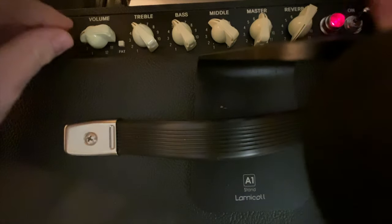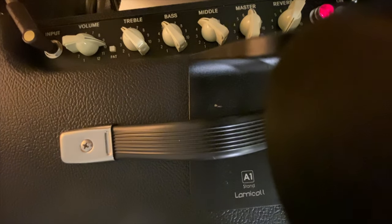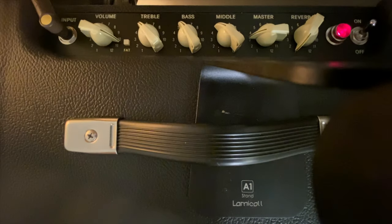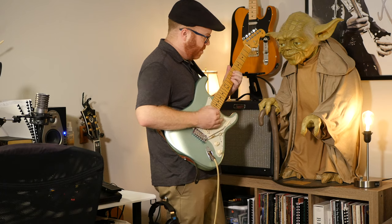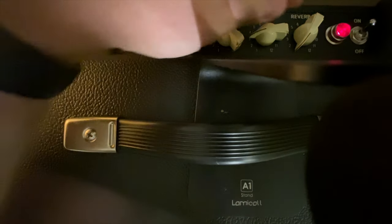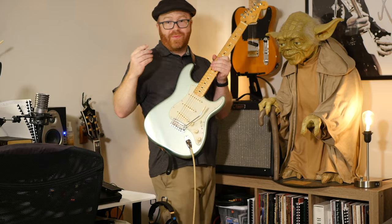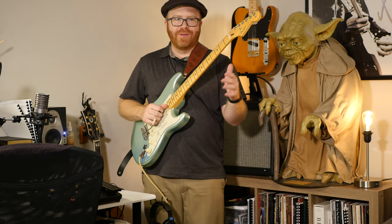So you get the idea. If I want to go somewhere in the middle, I can get more distortion from the preamp side. You'll notice it has a slightly different quality compared to using the main power tube distortion. After you've experimented with the overdrive of the amp itself, you may discover you need a pedal overdrive to get what you're really looking for. But try out what you have first.